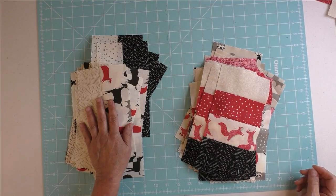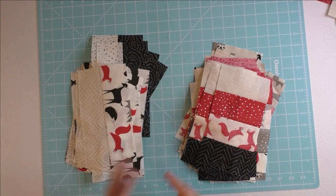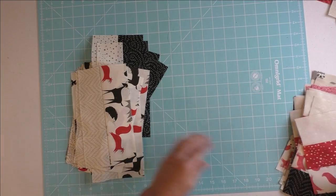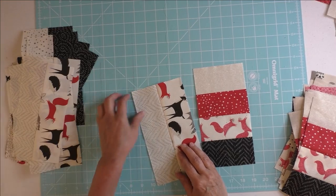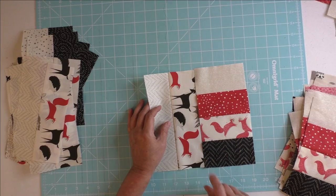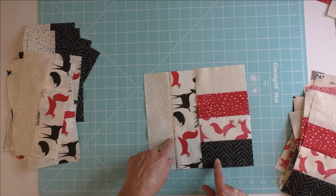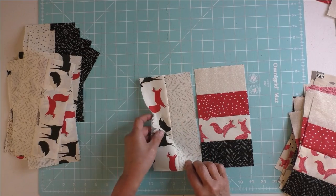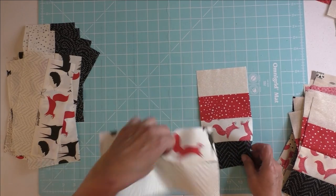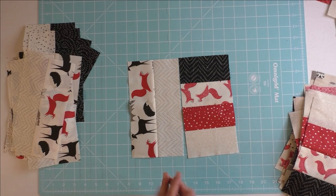Now we have our stack of 45 slides and our stack of 45 ladders and we're going to sew them together. Try to mix these up as much as you can. It's probably going to be inevitable that you'll have some wear along the line where the same fabrics touch each other, but we just have to deal with that. You can rotate the slides and rotate the ladders to see how you like them, then mix them all up and sew them together.